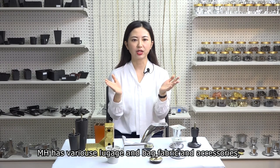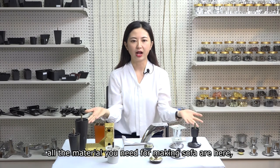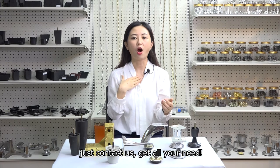M.H. has various luggage and bag fabric and accessories. All the materials you need for making sofa are here. Just contact us to get all you need.